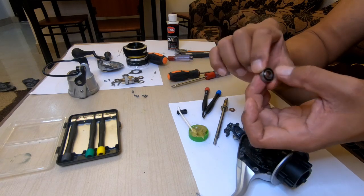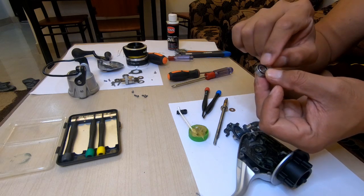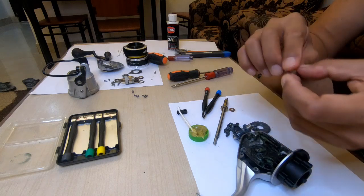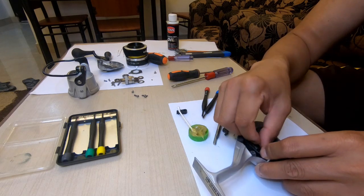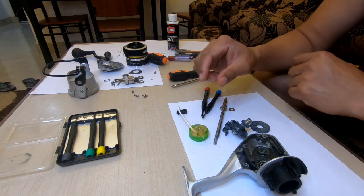Remember guys, this is a sealed bearing so do not clean this with kerosene, because if you clean this with kerosene everything inside — there is grease inside — it will affect the performance of the bearing. That's the first part.